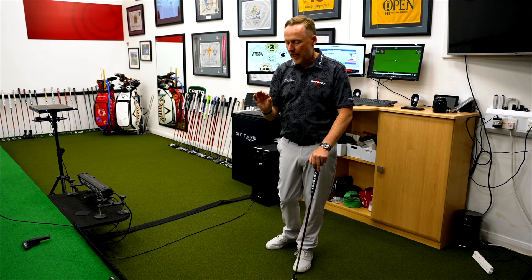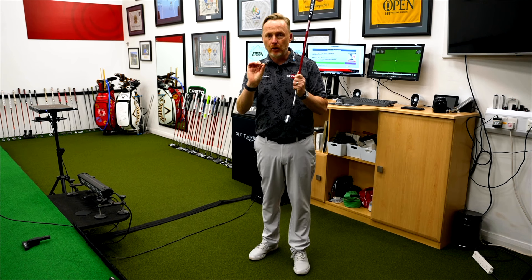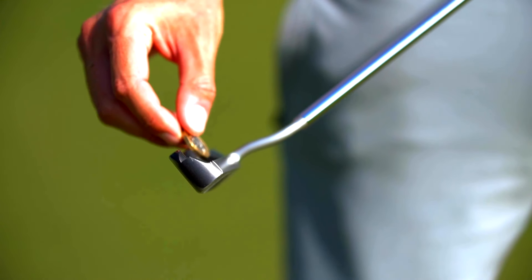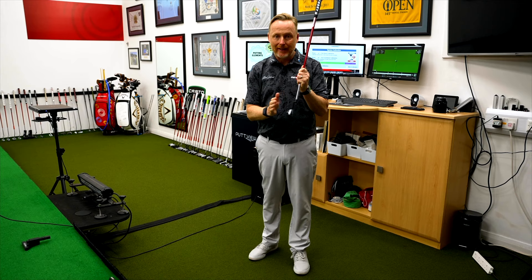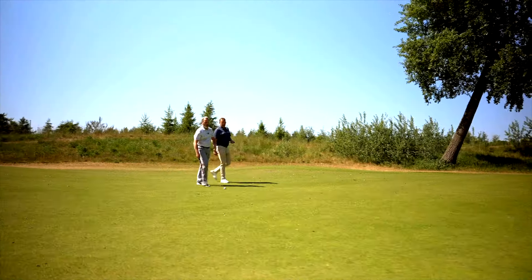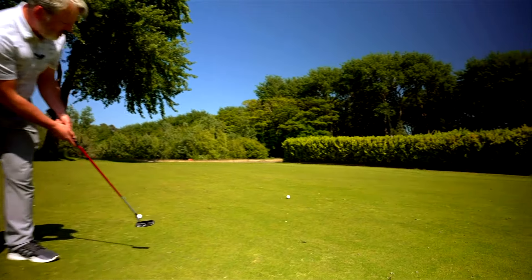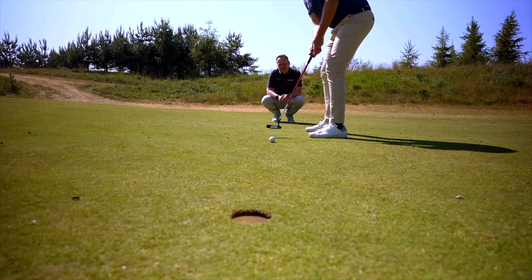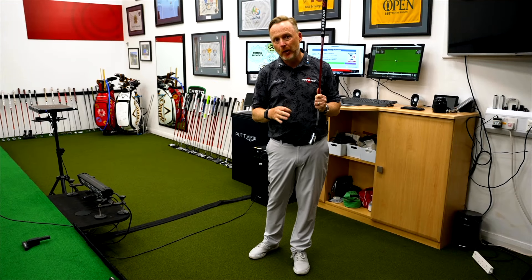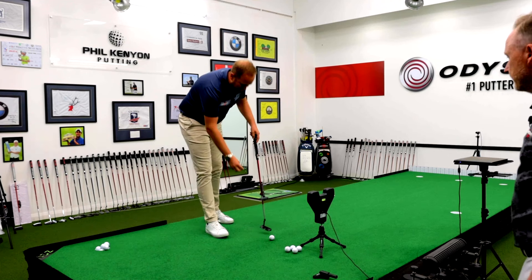So what is the coin drill? The coin drill basically involves placing a coin — I've got a pound coin here — in the cavity of your putter. The goal is either to keep it on, or at some point let it fall off. Obviously at different distances you apply different forces, so a longer putt means more force, a shorter putt means less. We're going to do this on a 13-foot putt and also a five-foot putt to see how it plays out.